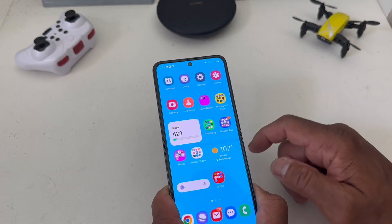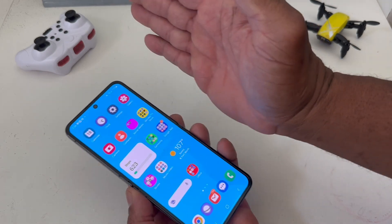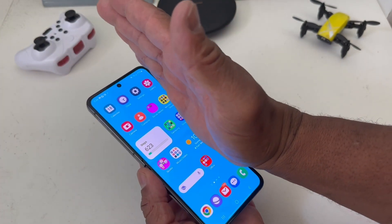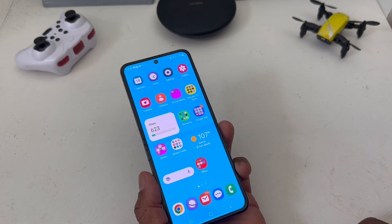The second way you can take screenshots on your Z Flip 5 is by what they call a palm swipe. You take your device, lightly touch the screen, and swipe it over to the right — and as you can see the screen flashed again.